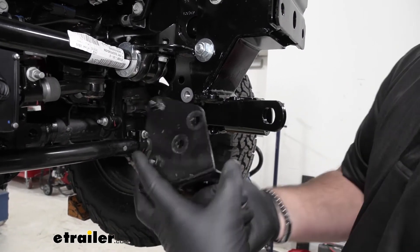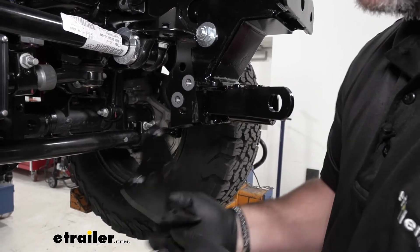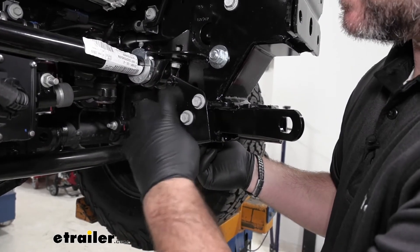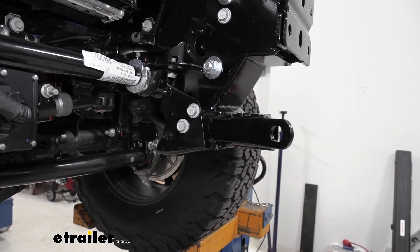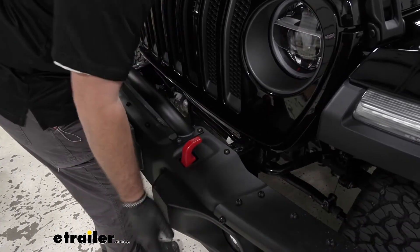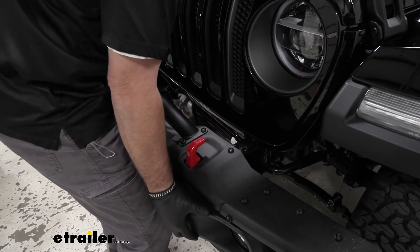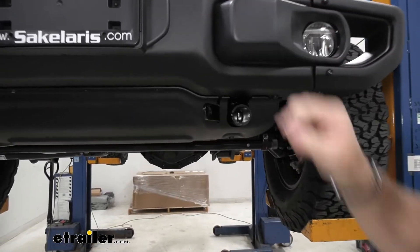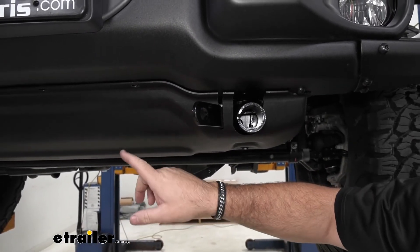We're going to take our rod — you can either cut it or just bend it up inside the frame rail. Then we're going to take our rock guard mount and reinstall it. Go ahead and tighten those into place, then repeat the same process on the other side of the vehicle. Now we can reinstall our bumper in reverse order from the way we took it off. Once you have your bumper put back in place and your plastic panel put back in, don't forget to plug in your wiring.